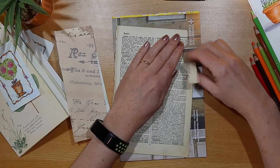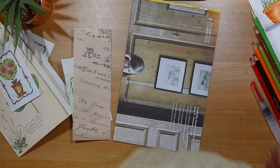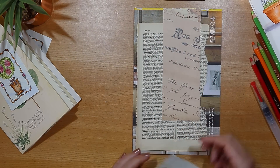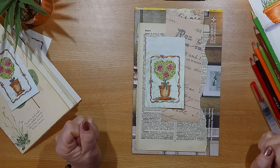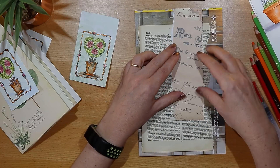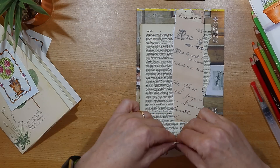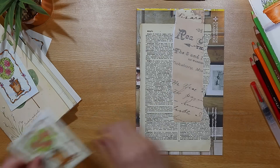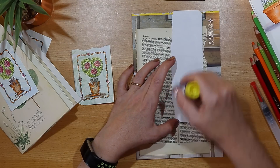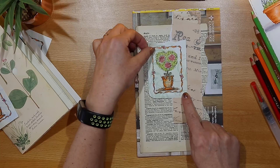I'm adding some interest by just tearing down one side and sticking it down with a glue stick. Really all I'm doing here is some very simple paper piecing and layering — tearing down the left hand side of that scrapbook paper, rounding the bottom right hand corner, and taking the focal point down to size. Gluing it down so very quick and easy, and deciding exactly where I want this focal point to go.